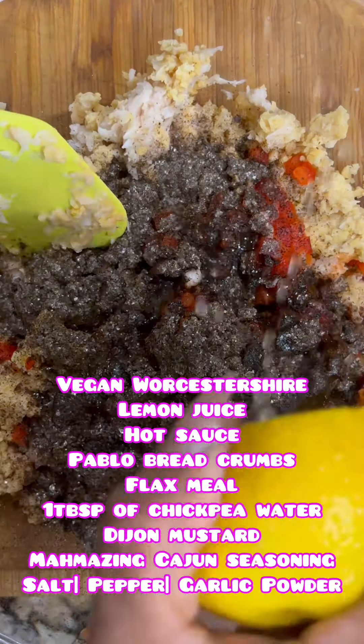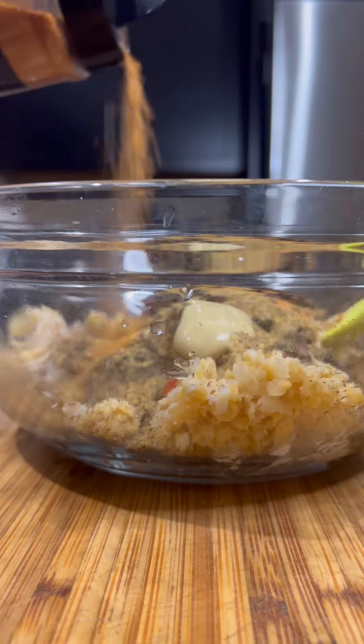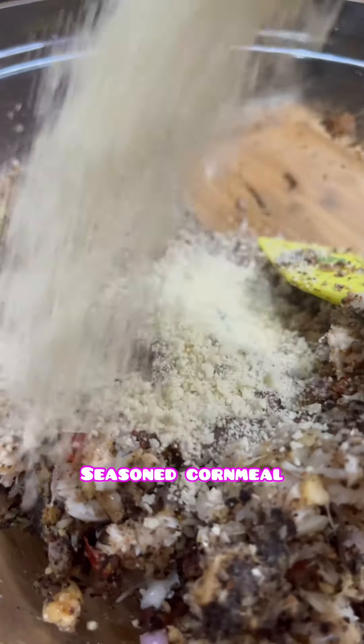Now, I use nori, some vegan Worcestershire sauce, lemon juice, hot sauce, panko breadcrumbs, flax milk, chickpea water. Take a screenshot — all the ingredients are right here. And we're going to mix this all together.